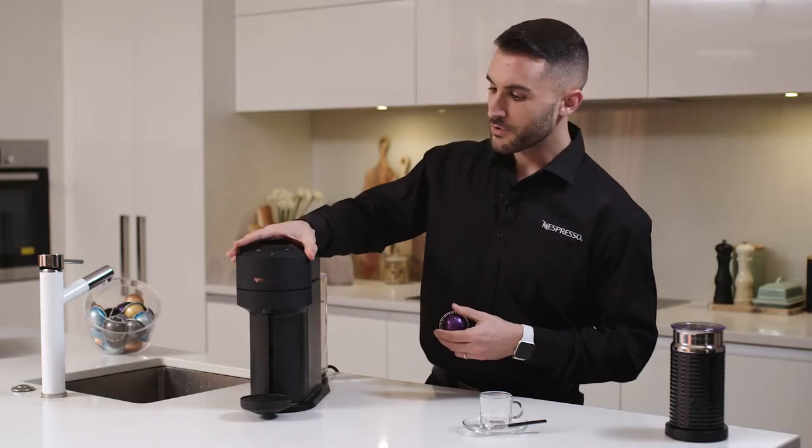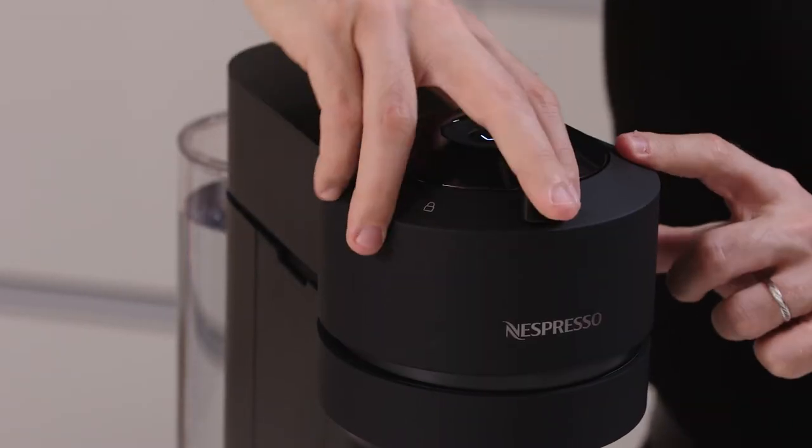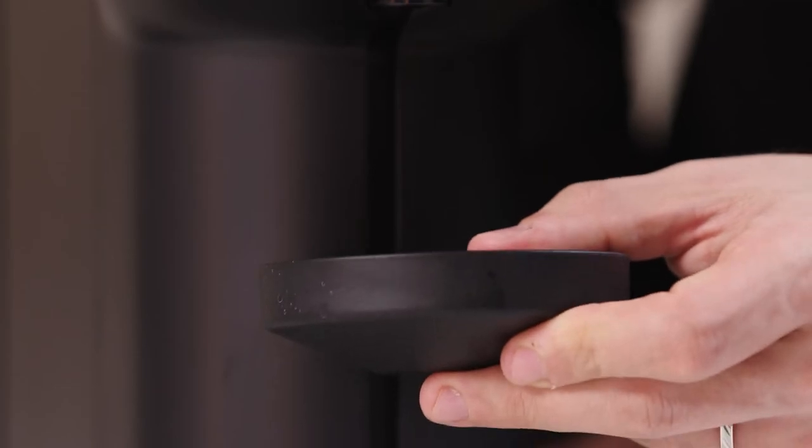So first we want to insert the capsule into the brewing chamber. We close and lock the capsule in position. We can actually adjust the cup holder to fit our perfect espresso cup.